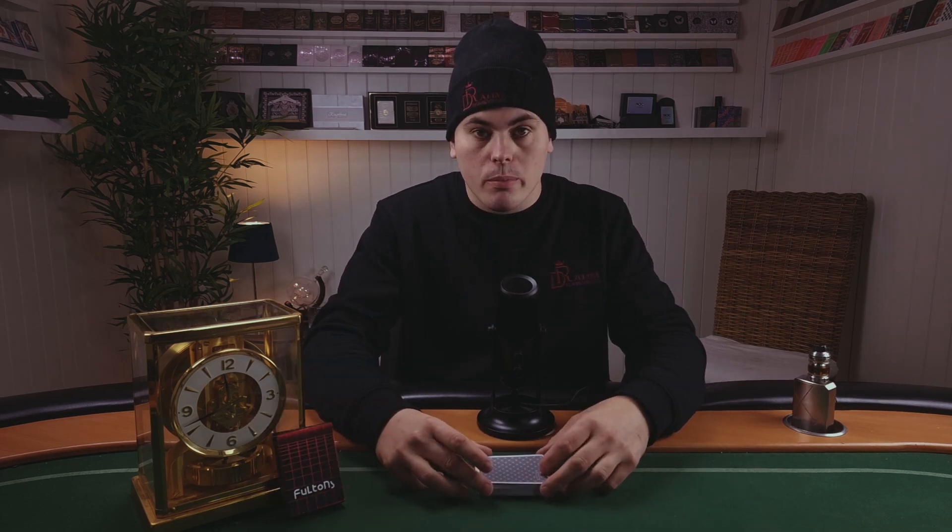Brad Fulton then decided to start his own brand — that is Ace Fultons. He has a lot of decks in his collection. Today we're doing a deck review on one of the newest versions, the Arcade. It's a deck designed with 80s inspiration — 80s video games and everything from the early 80s. So if you were born in the 80s or you like retro gaming, this deck will be special to you.